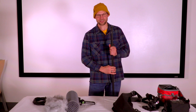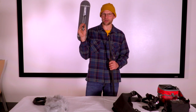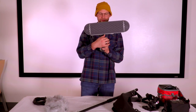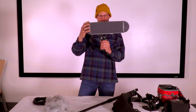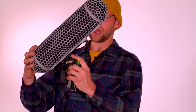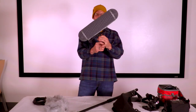The next step is to affix the zeppelin to the top of the boom pole — it mounts on here. You'll notice there is a three-eighths thread on the bottom of the pistol grip. Loosen the silver release and it will allow you to adjust the angle of the zeppelin. You want to set it at about a 30-degree angle — something about like this.